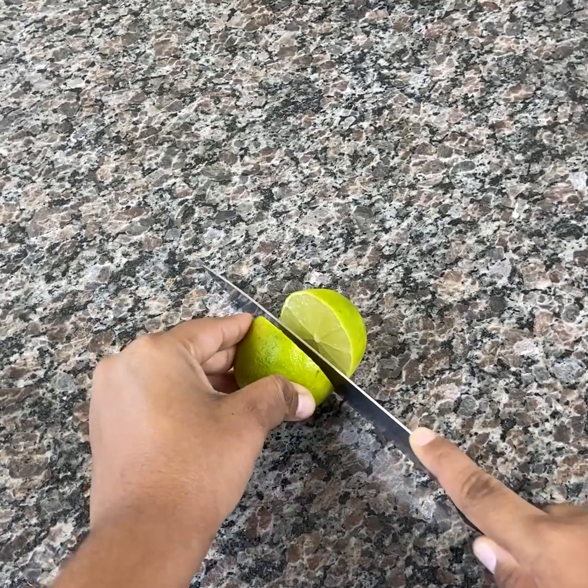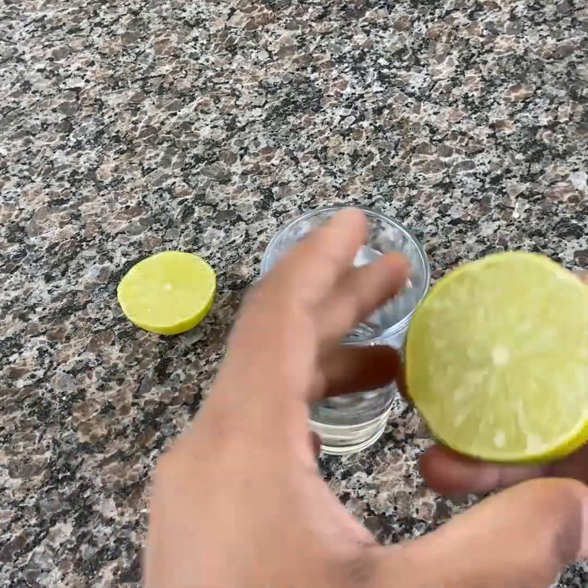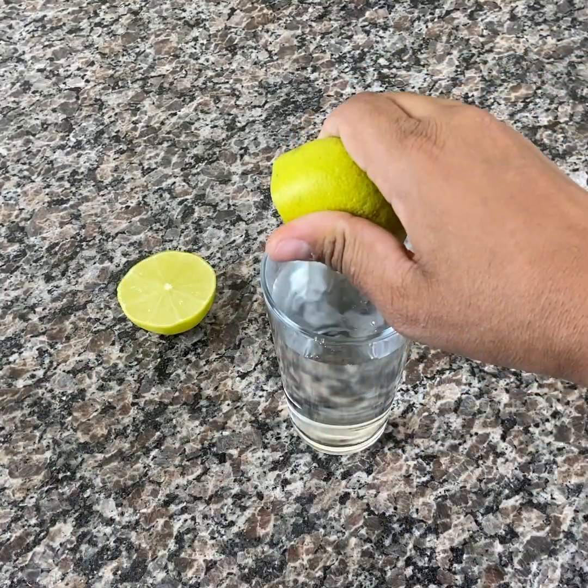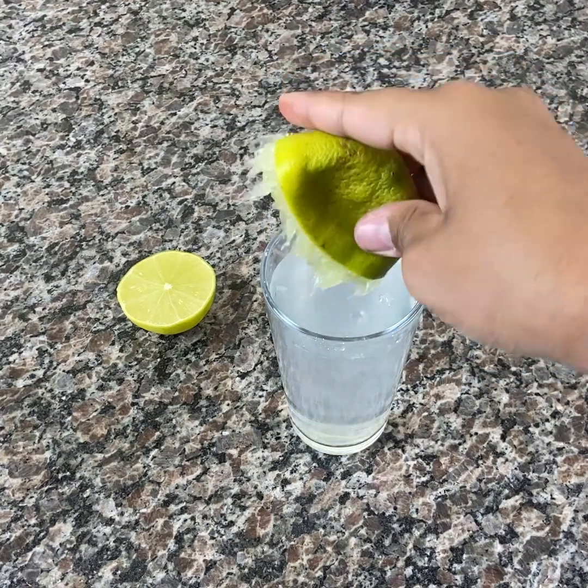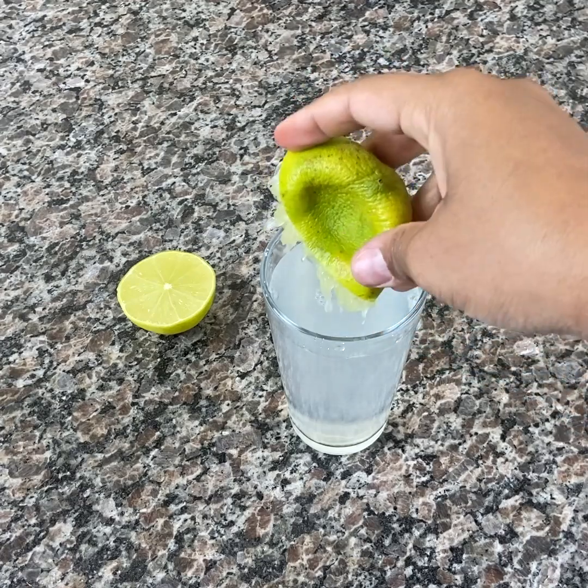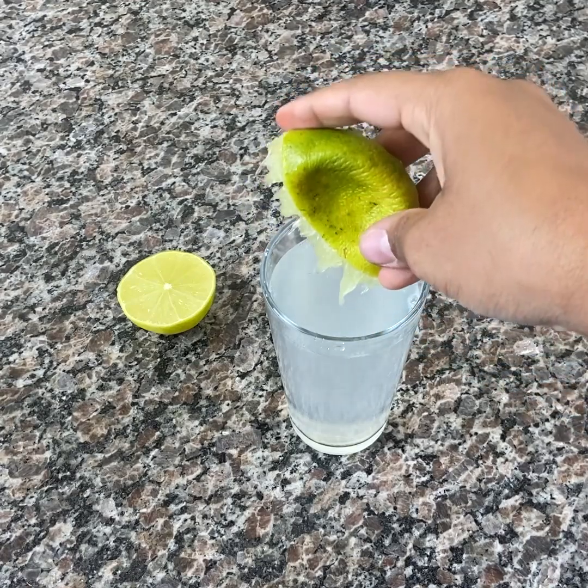We are now going to cut the lemon in half and squeeze the juice into a glass of ice water. Ice water with lemon cleans the intestines and removes impurities from the body. The antioxidants in lemon help the body to stay healthy longer.